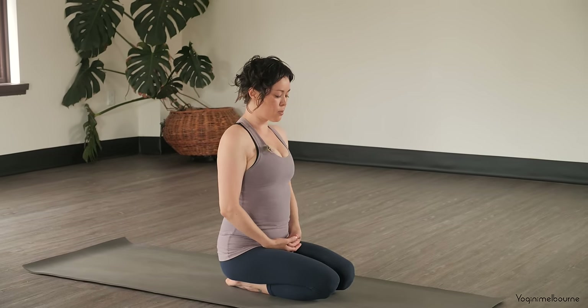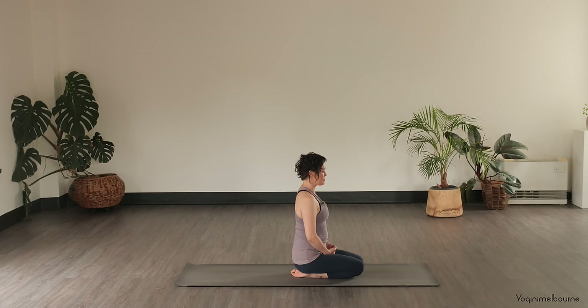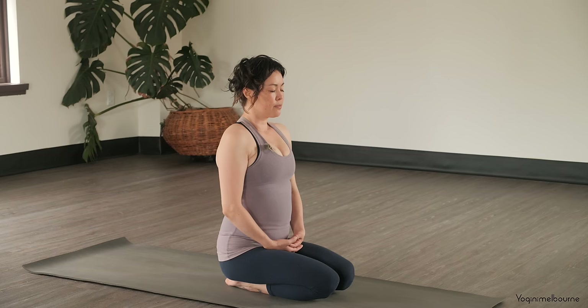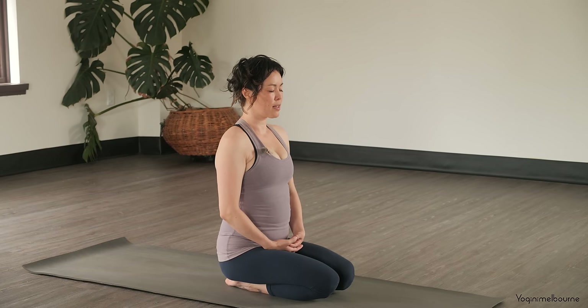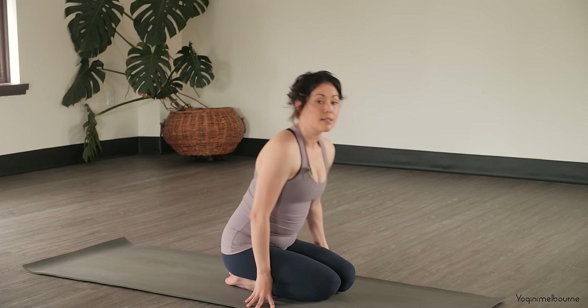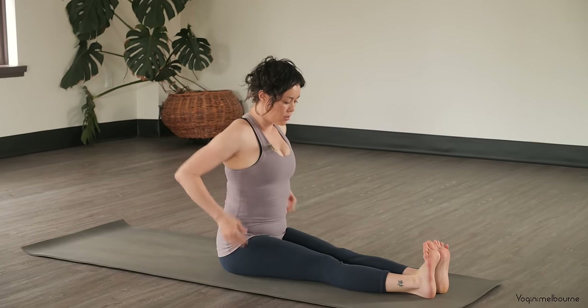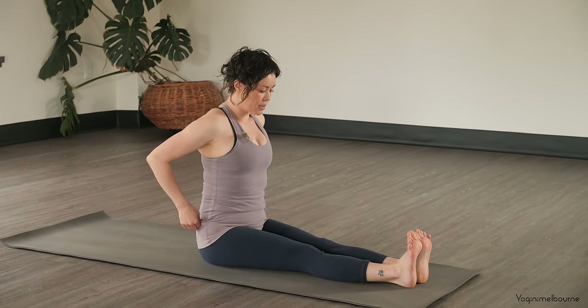Cupping the left hand into the right, tips of the thumbs lightly touching, closing the eyes for a moment. Picturing the length of the spine, just observing the breath. And let's blink open the eyes, just sitting over to one side, extending the legs out long. Finding your Dandasana.